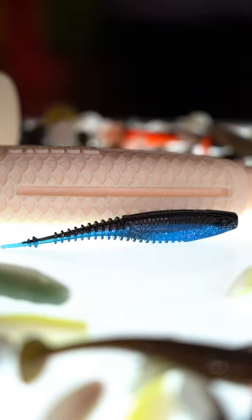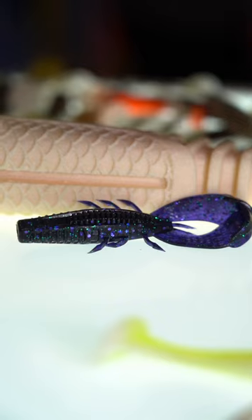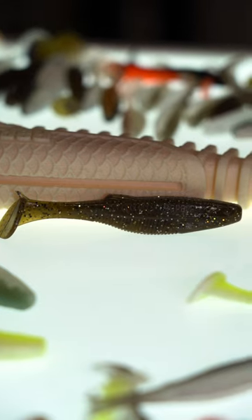We have a Ned Rig, we have a Chatterbait slash Domeki Bait. In addition to that, a Crawl, a Bug, and of course a Swim Bait. So you got to check them out. Crush City is pretty dang unbelievable.